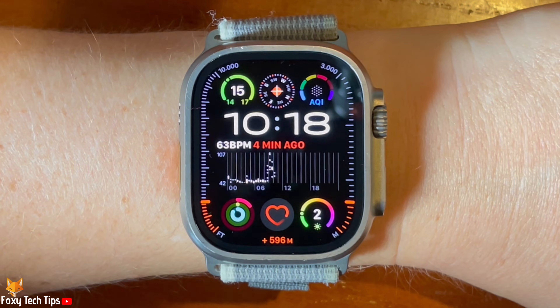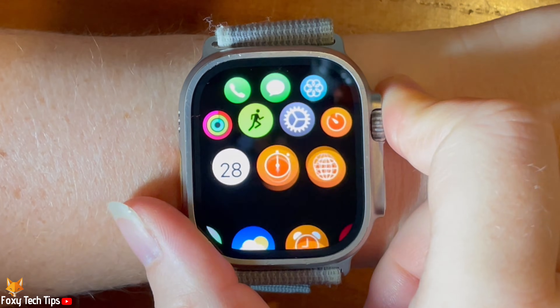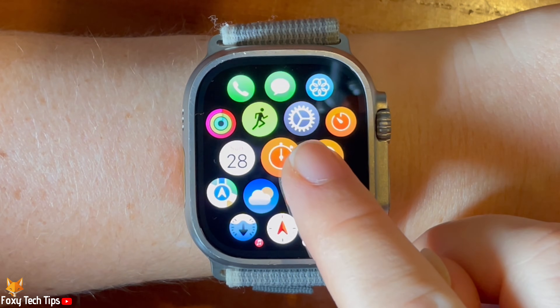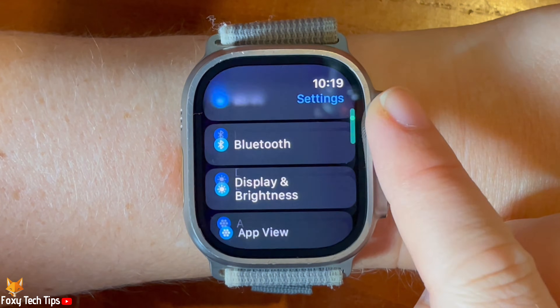Tap the digital crown to open the app menu. Then tap the settings cog to open settings. Scroll down the settings and tap passcode.